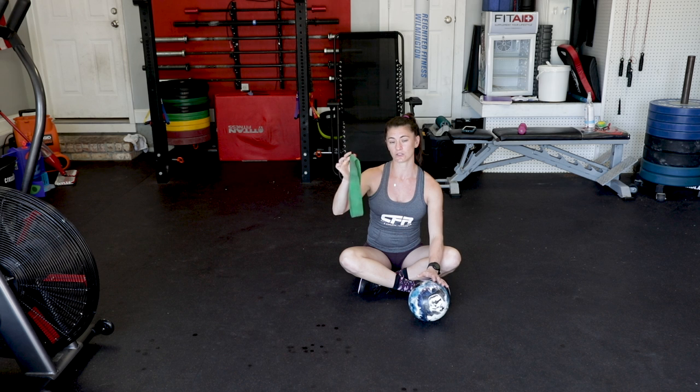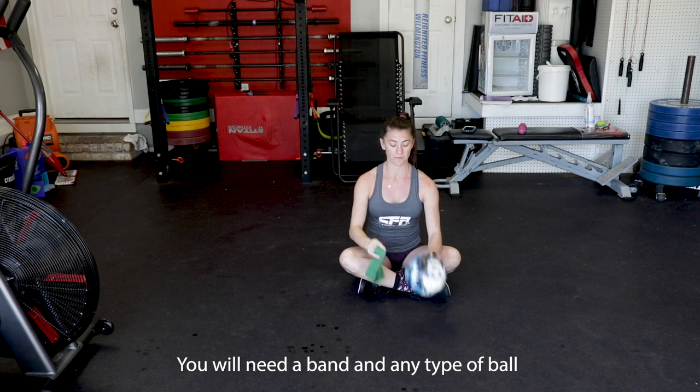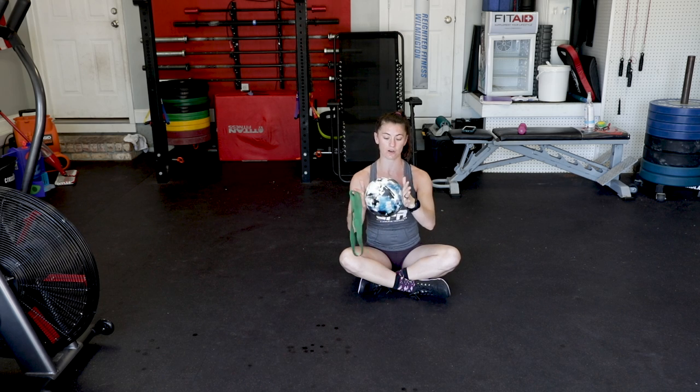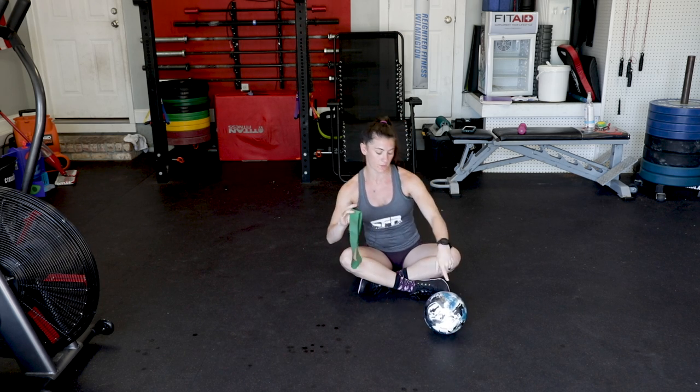What you will need is a band — you don't want it too tight. I like the green one. And any type of ball. As you can see, I have my son's ball, so it really doesn't matter. You do want to be able to squeeze it, so put that to the side.